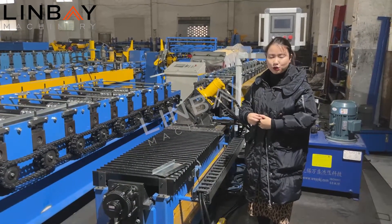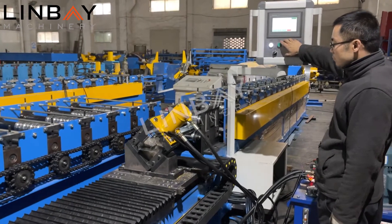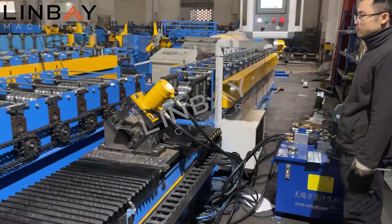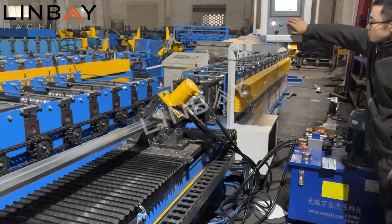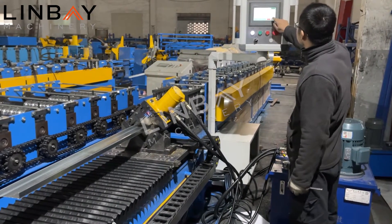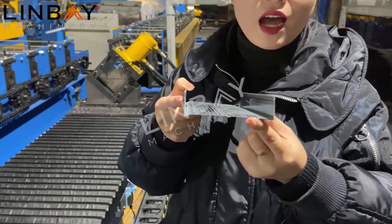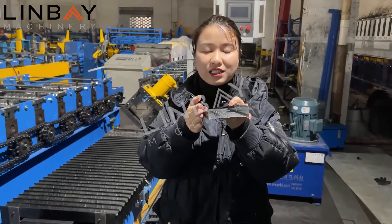Now we will start to produce some pieces to show you how this machine works. Let's have a look at the details of this profile joint. You can see that after cutting there is no burr at all — it won't damage you, your customer, or your workers.